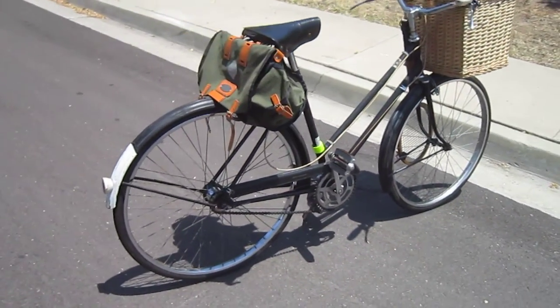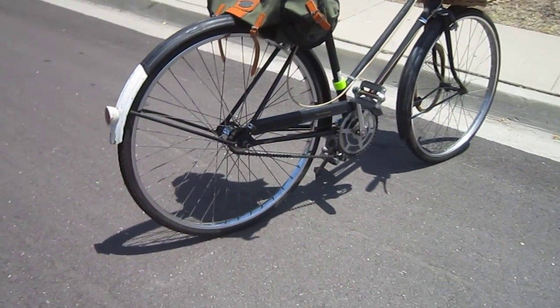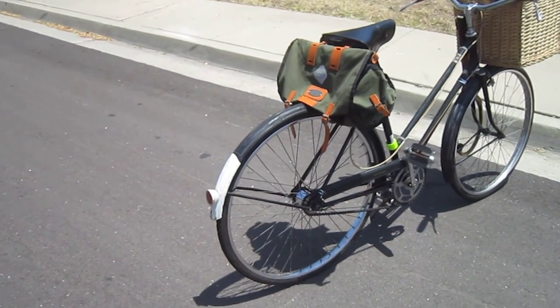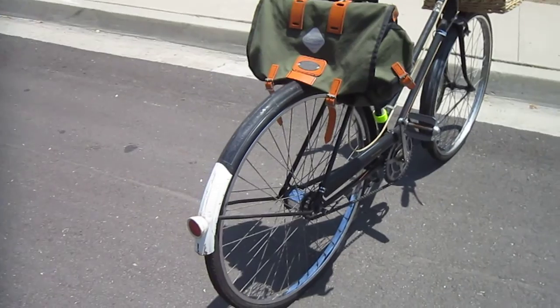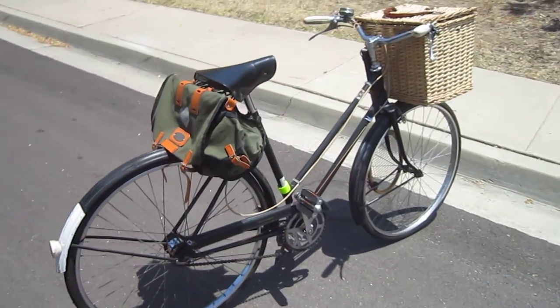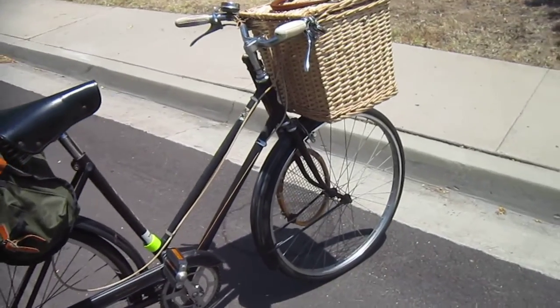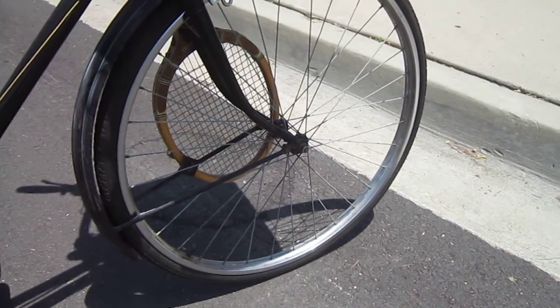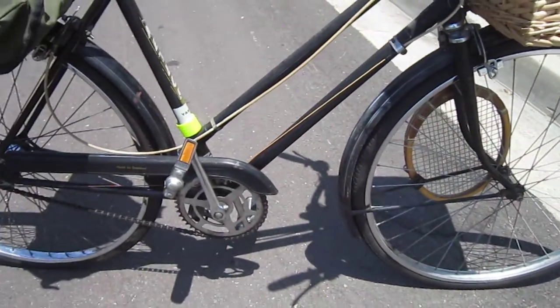Basically I had a nice set of tires on it already, but I put thorn resistant tubes and added some slime just to be good with it. Tighten up the spokes, went through and re-lubricated all the bearings and used pure biodegradable oil. Instead of tearing it down and greasing it, they've got little fittings — added the oil from the sides and the fittings.